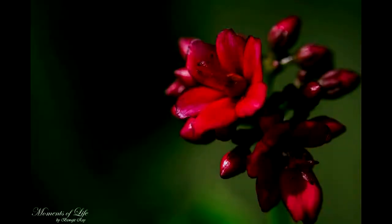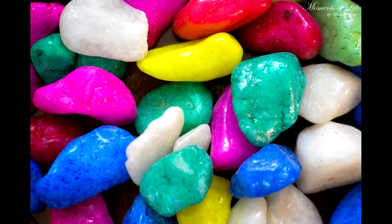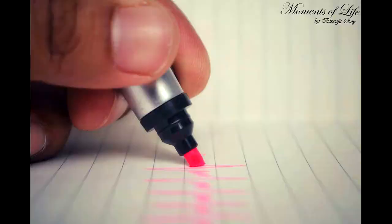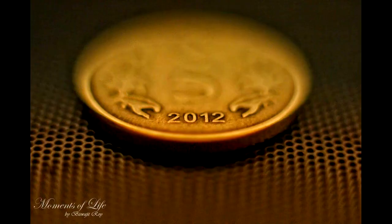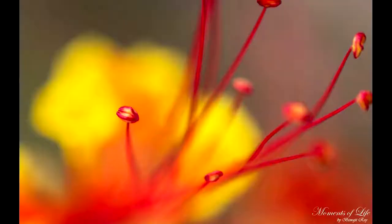Hi guys, welcome to my YouTube channel. Today in this video we are going to learn about necessary equipment and methodology to capture macro images like these photos. Hope you will find decent, very good color combination with a satisfying background in maximum of them. So let's get started with the various tips and tricks or methods of macro photography.